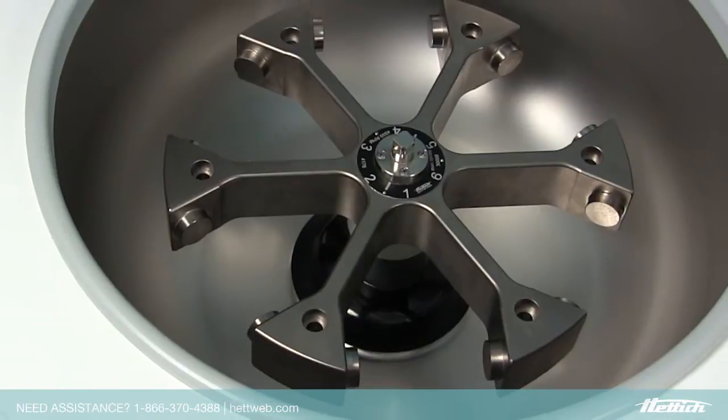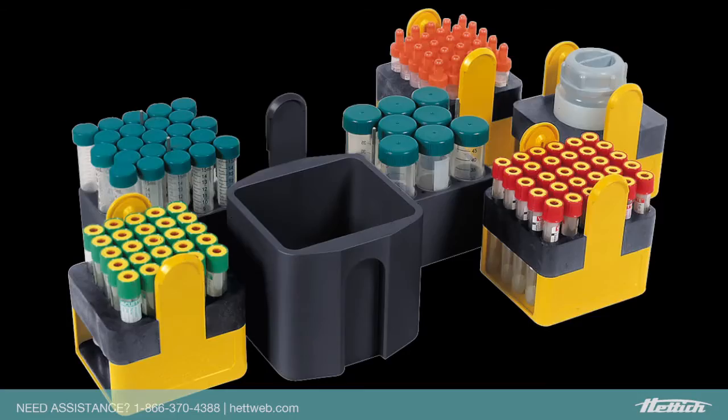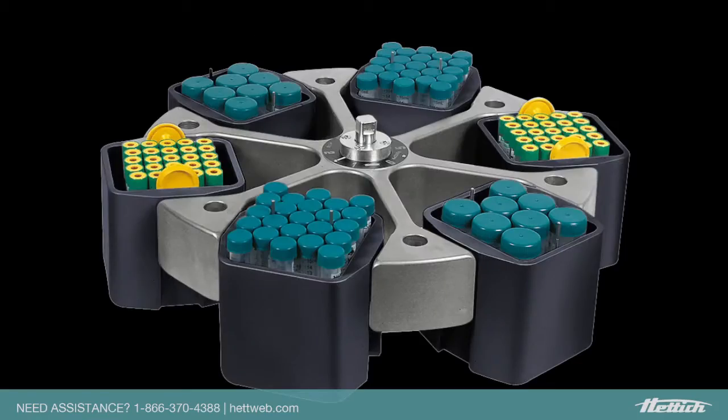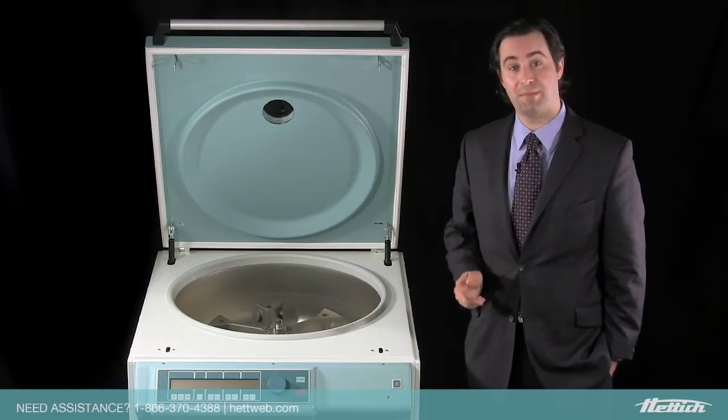Our unique VersaRotor allows you to spin a combination of bags, tubes, and bottles in a single rotor. It's available in both a 4 and 6 place option, and can help save you both time and money.